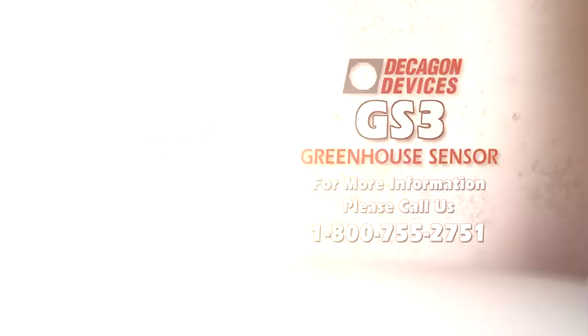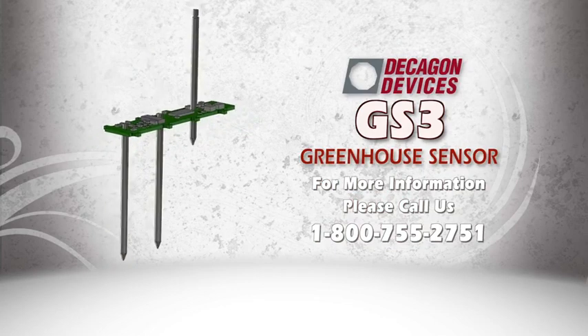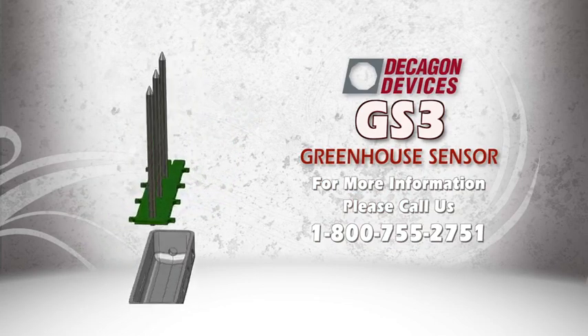What will you find out when you see your actual moisture data? Contact Decagon at 1-800-755-2751 to find out.